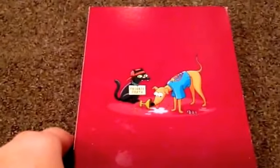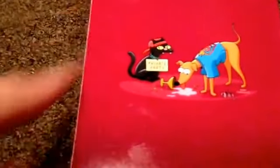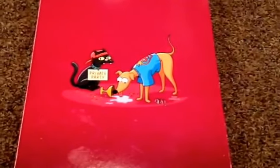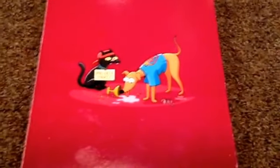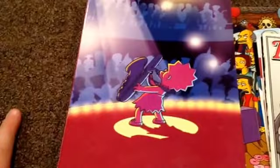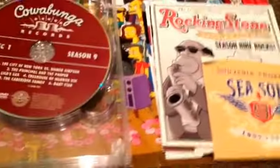When you open it you can see Lisa playing her saxophone and it says 200th episode right here. In the back of this you can see Snowball 2 with a hat on backwards and a sign that says private party, and Santa's Little Helper with a shirt on holding some drink. Then you open it and there's the episode guide, and you can see Lisa playing her saxophone to a bunch of people.